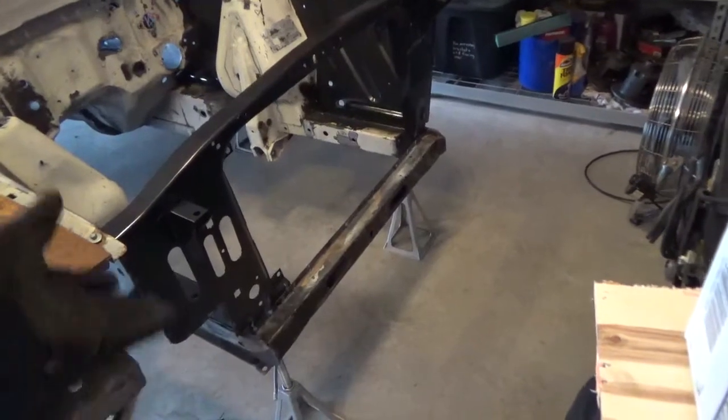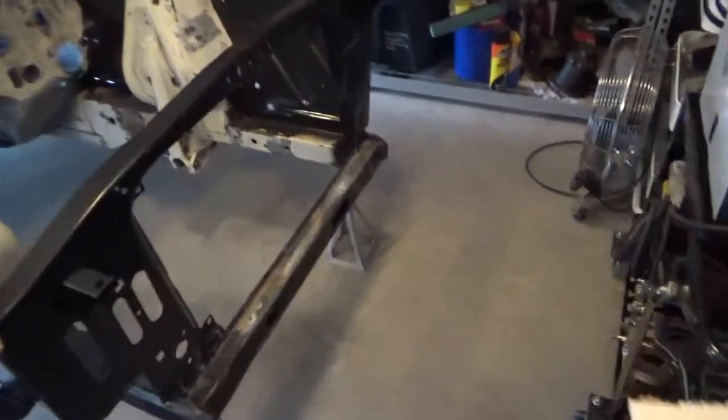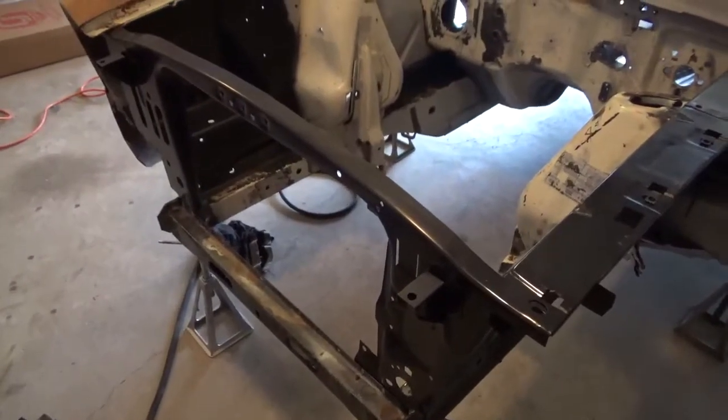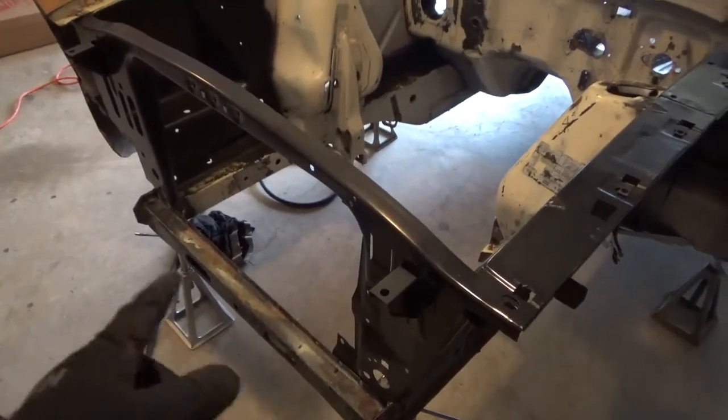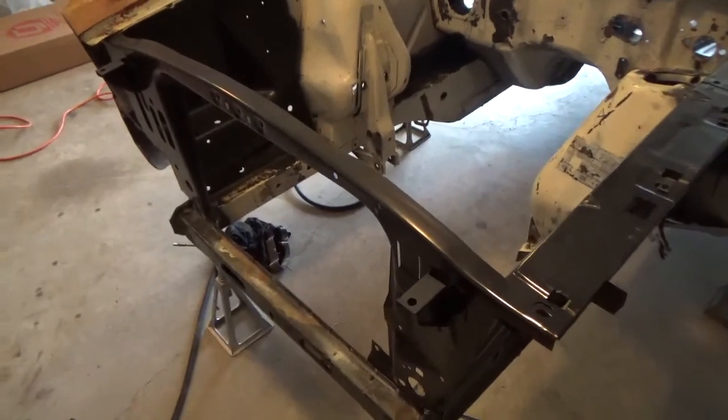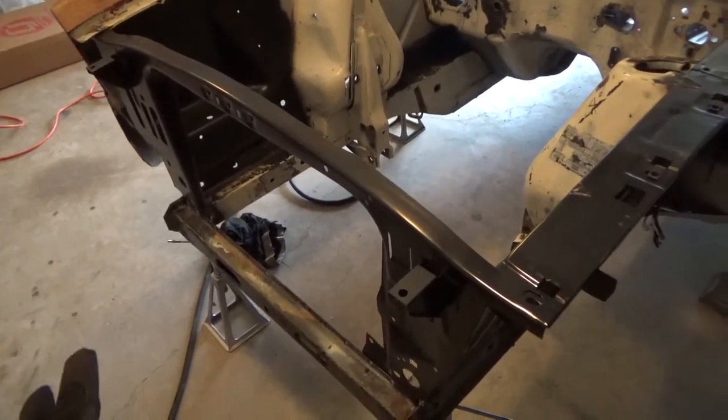To the untrained eye, this will look completely factory. I don't want to have to do too much fabrication work, and it actually fits really well — it doesn't require much effort. The distance between the frame rails is practically the same from 65 all the way up to 70, so it fits between the frame rails with no issues.